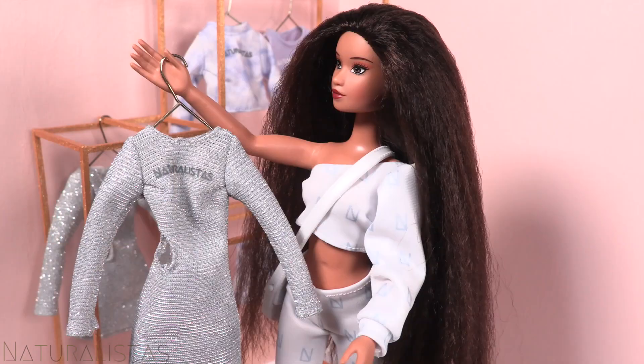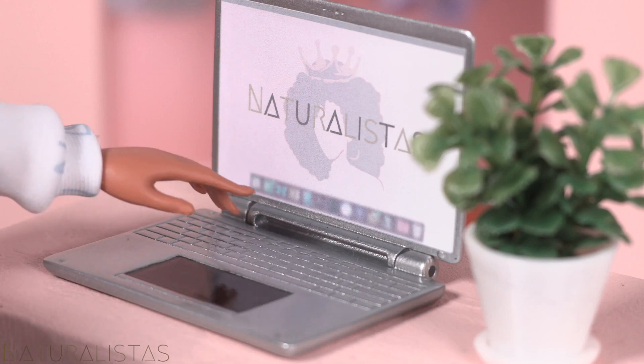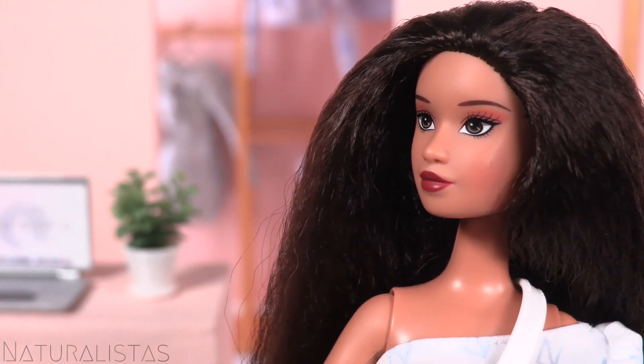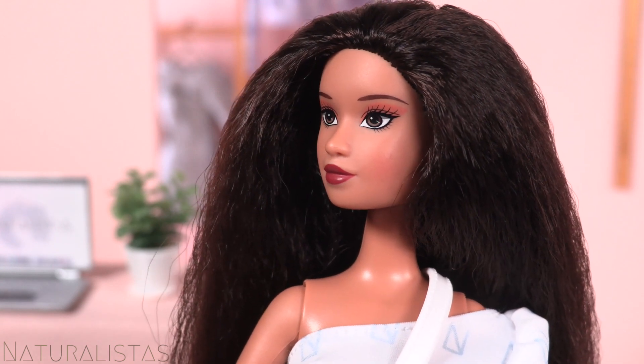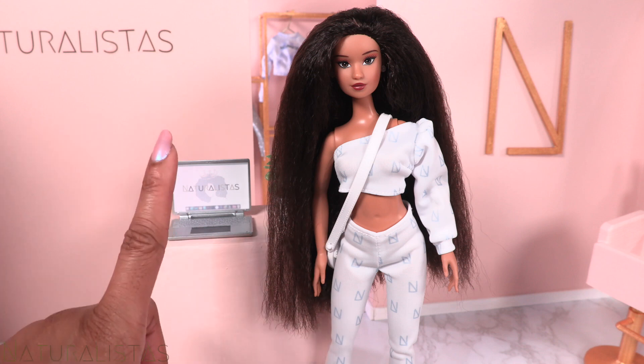Today we're with Kelsey, a talented fashion designer and founder of Naturalistas Clothing. Kelsey uses her platform as a well-known designer to support the careers of aspiring natural hair models. Kelsey does a lot for the community, so she could use a day of self-care.